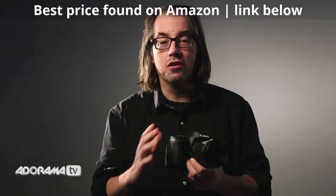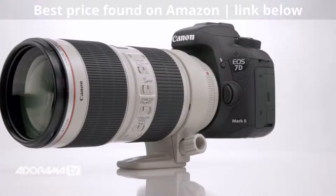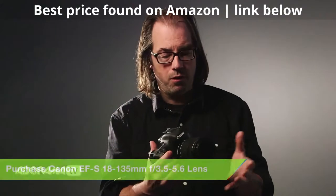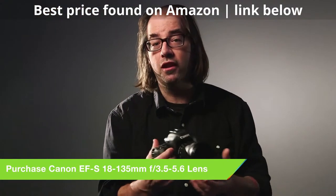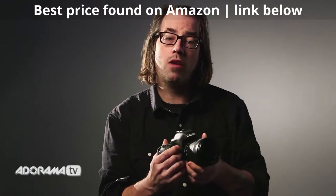It's APS-C, so you can get the smaller, less expensive EF-S line of lenses, and you also have access to all the full-frame lenses just like any other camera. This lens here, which is the kit lens, is 18 to 135. This is going to stretch out to over 200 millimeter equivalent. So if you're out shooting around, it's a very small lens and you get a huge range with it.